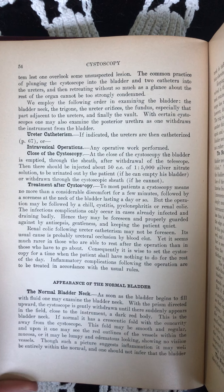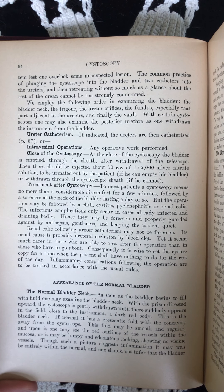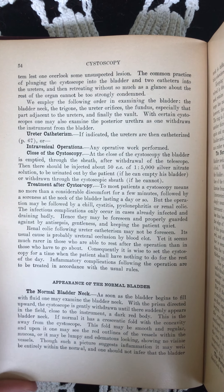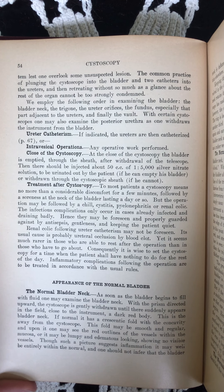Any doubt as to whether the instrument has actually entered the bladder is settled by removing the obturator and injecting a little water. This returns freely if the cystoscope is properly placed with its aperture turned toward the vault of the bladder.